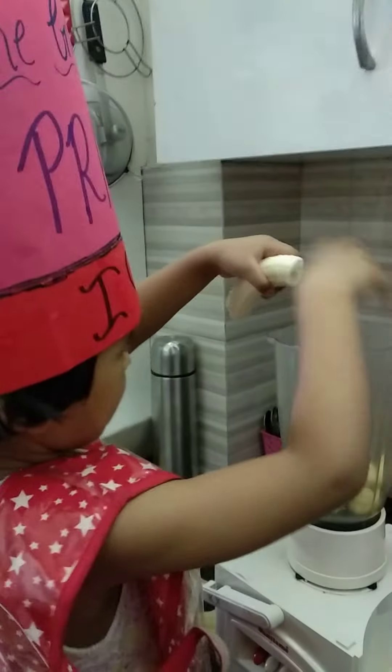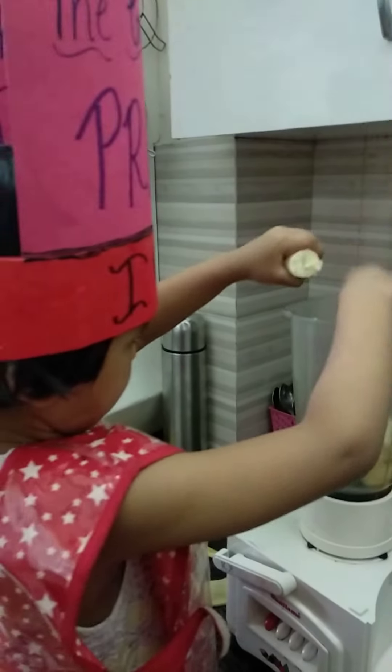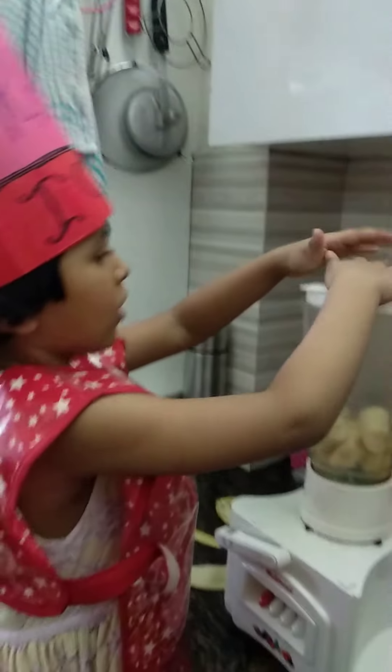Cut it a little bit. A little bit of milk. Done. Put the lid on. And press the button.